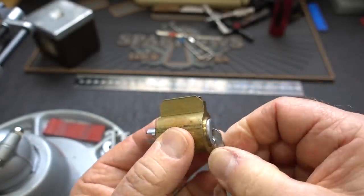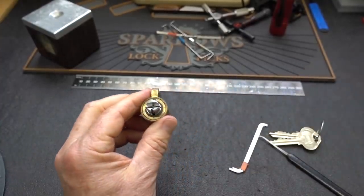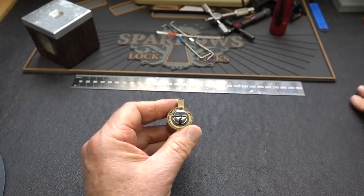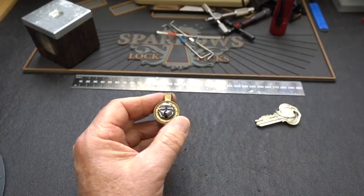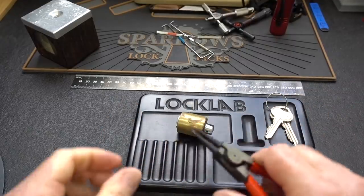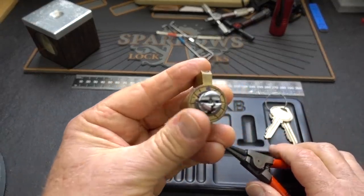Just for the fun of it, since these are not really very common locks, let's go ahead and open this guy up and see what's inside of him. I'm going to move all this stuff out — I will need those guys, I will need a pinning tray, and I will need my little NipX tool to get this off of here. At least I was thinking ahead, right?